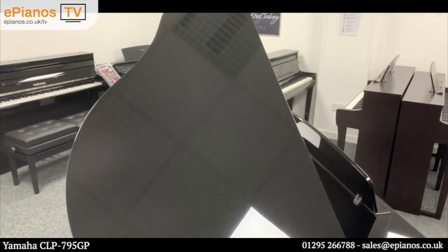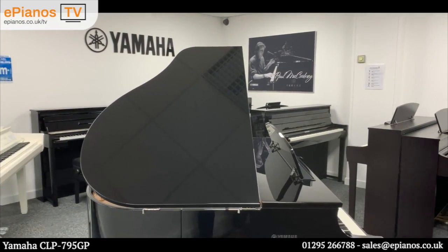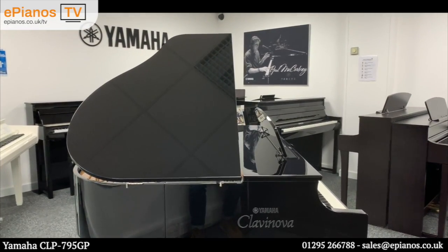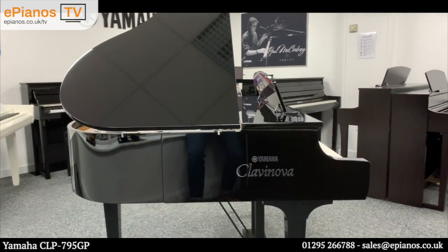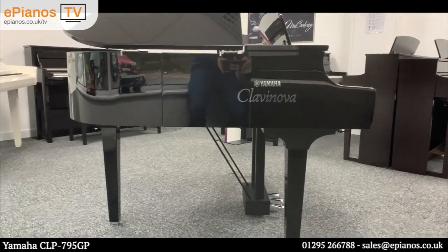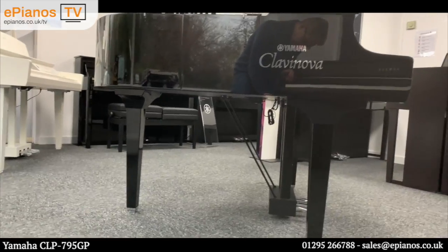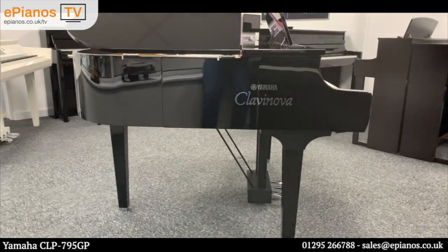Moving around to the left-hand side, you can see how reflective the entire finish is on this piano — you can even see my boots reflected in the side. Notice the Clavinova logo there in silver. I'm going down low so you can have a look and see what it's like from that low angle on the side.